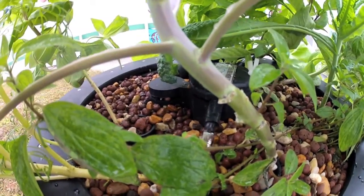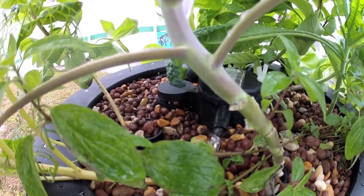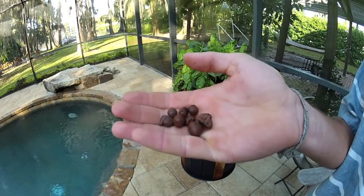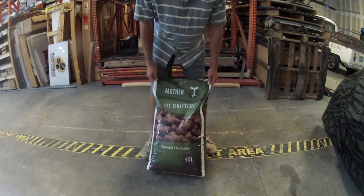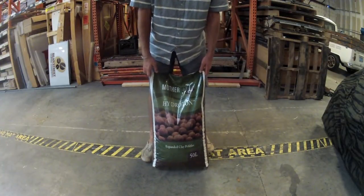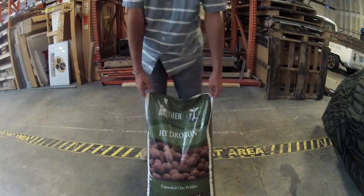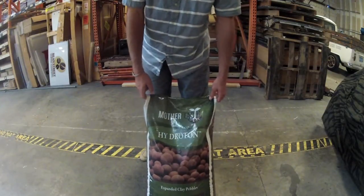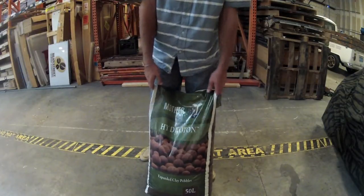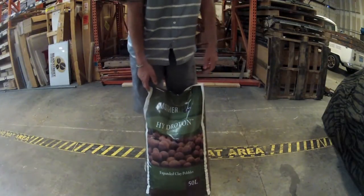One thing the system does not include is the grow media for the plants on the top tank. We recommend using hydrotone which is expanded clay pellets. They can be bought at almost any hydroponic store and are easy to use. One bag will be more than enough. But before you put the rock in we recommend cleaning the rock so no debris gets in the water with the fish.